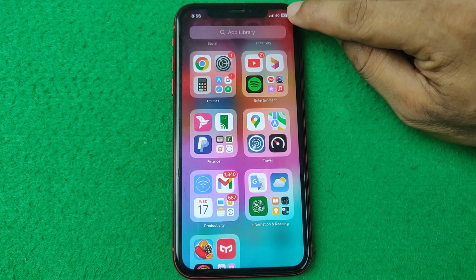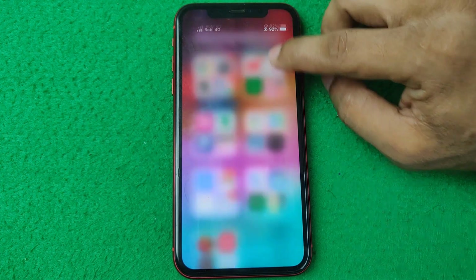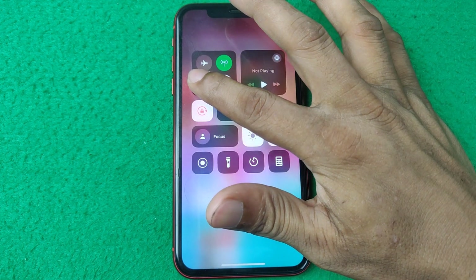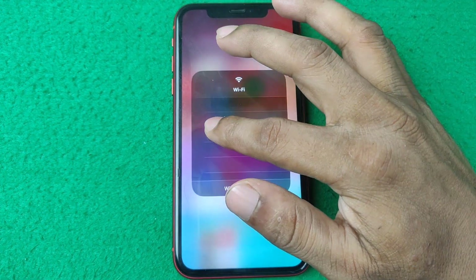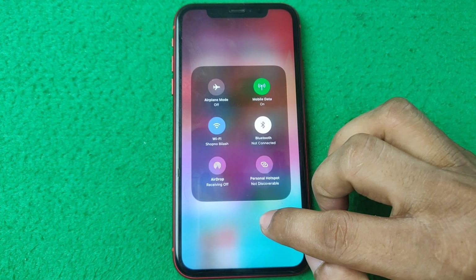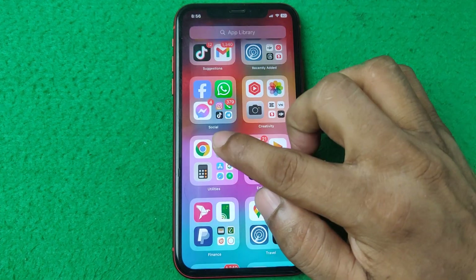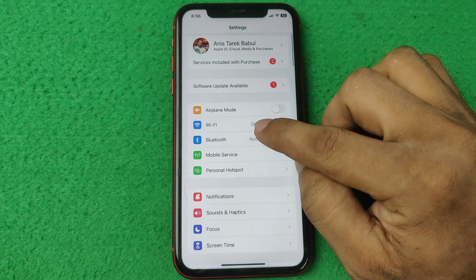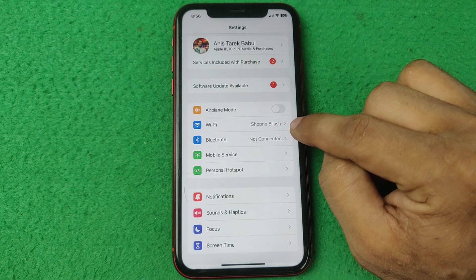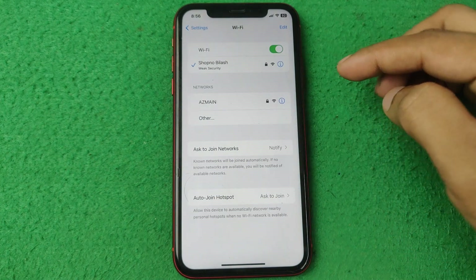As you can see, I am not connected to any network like WiFi. First of all, connect to WiFi — just turn on WiFi, then press and hold, and it's connected to WiFi. Then go back and open Settings on iPhone and select WiFi.